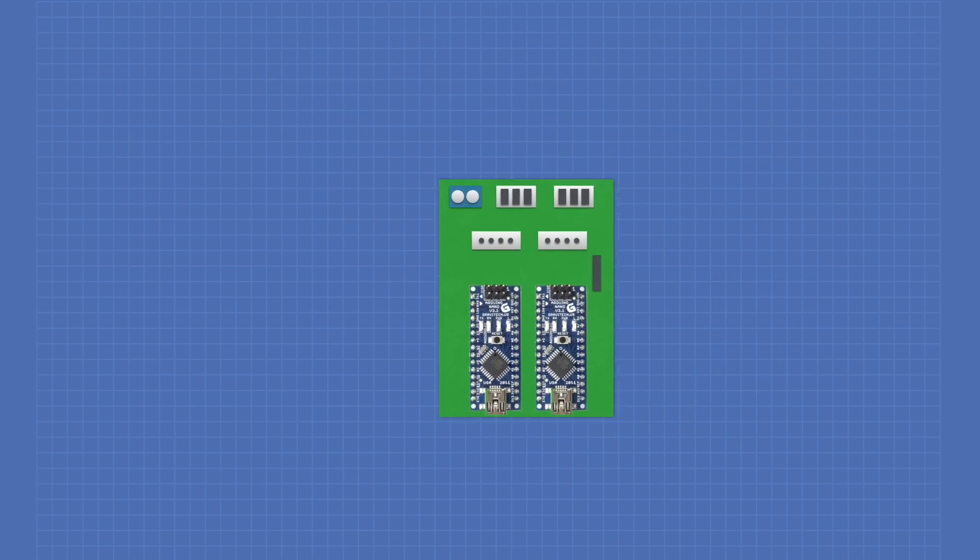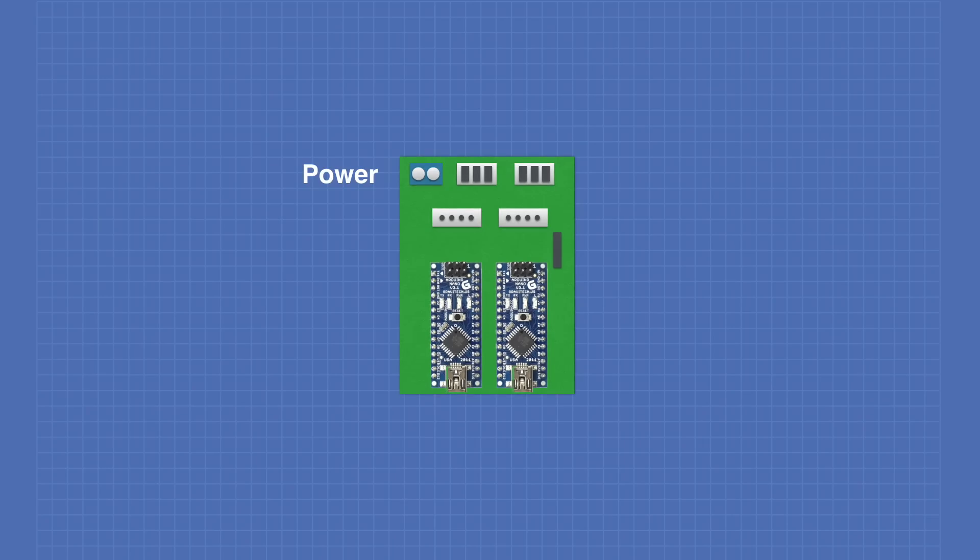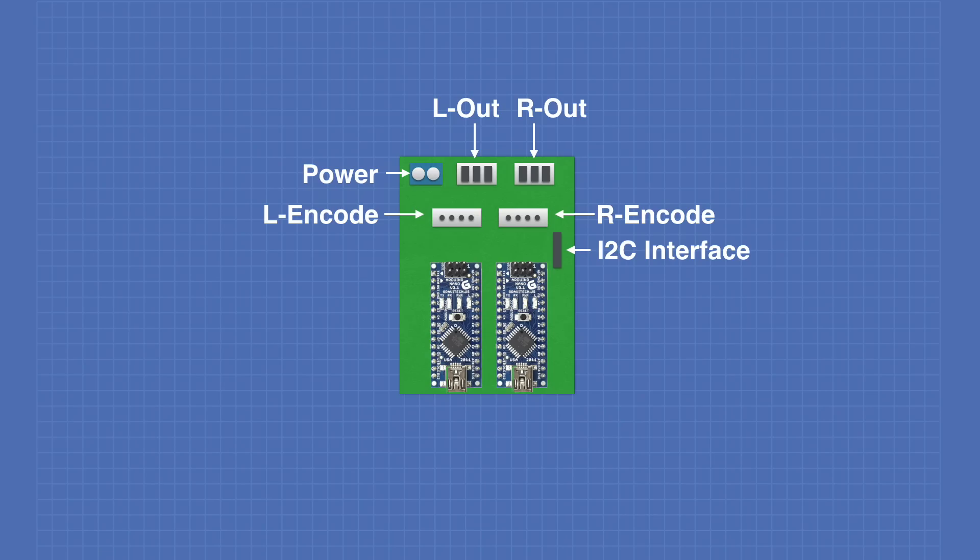Now let's take a look at the connections on the custom motor controller. First, we have a power input for 5 volts, which comes from the power distribution board. We have two connections for the Cytron motor controllers — left-out to the left motor controller and right-out to the right motor controller. These carry a ground, direction signal, and pulse-width modulation signal. We also have two encoder inputs: a left encoder and a right encoder. These are the outputs from the rotary encoder on the back of the DC gear motors. And there is also an I2C connection.